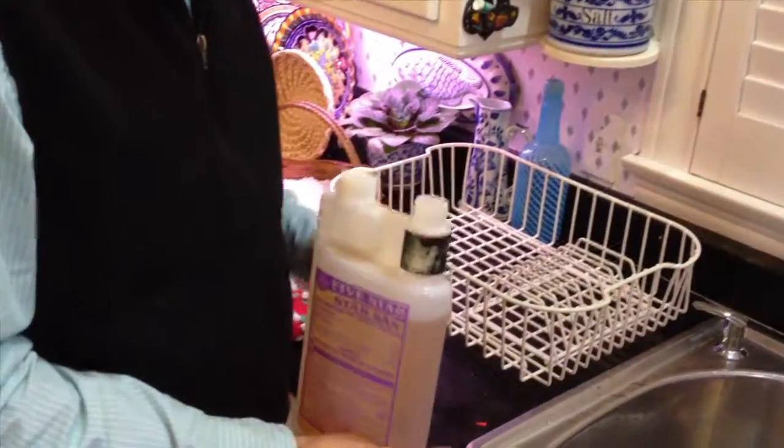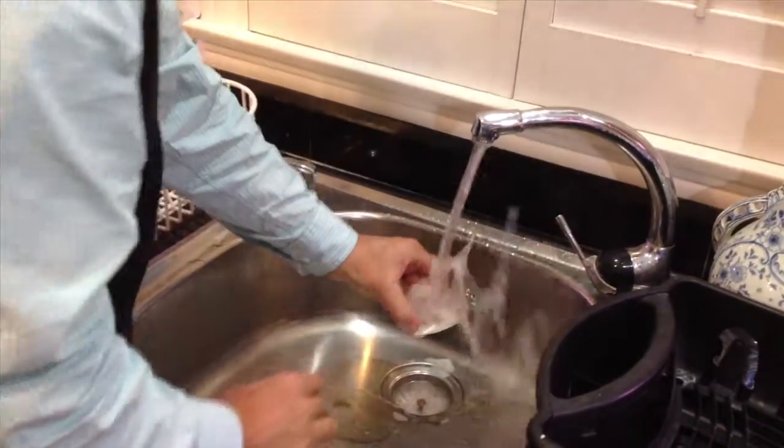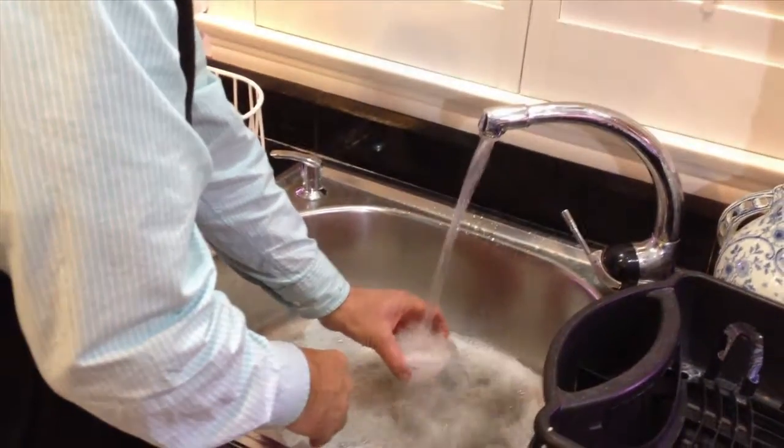The first and foremost thing about separating the milk is sanitation, so be sure you get some type of sanitizer. This is Star San, although I'm sure there's others. Check with a winemaker supplier and you can find one.